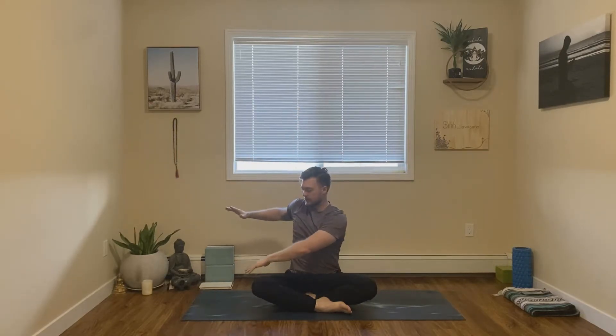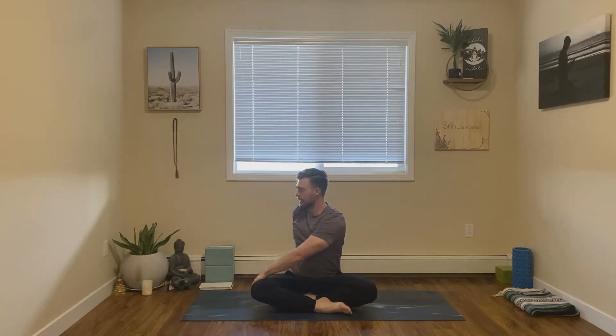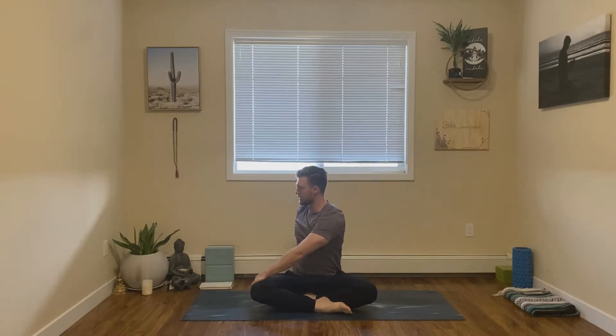Exhale, come back to center. Inhale, lift both hands up towards the sky. This time we'll come into a twist. Exhale, twisting to our right, our right arm coming behind us, acting as a second spine, and your left hand can rest on your right leg — just make sure you avoid the right knee, you want to protect the knee here. As you inhale, try and lengthen your spine, and as you exhale, just gently twist.